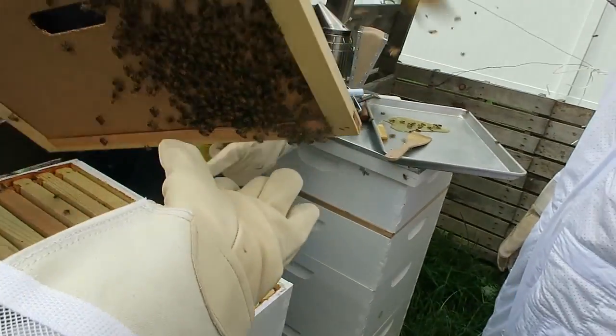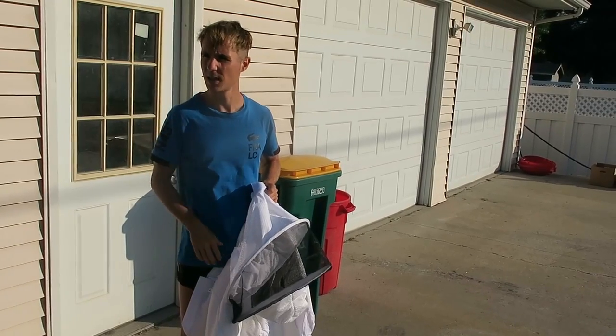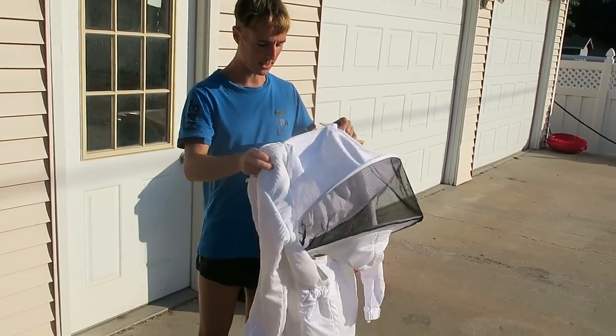These bees are meant for pollinating all the tomato plants, the apple trees, cucumbers, okra plants, and whatever other fruit trees and plants need pollinating. The bees are going to help pollinate them, so we've got to keep the bees nice and comfortable.